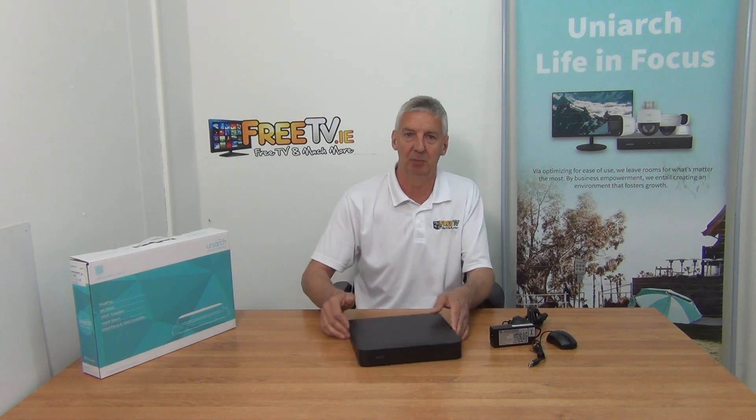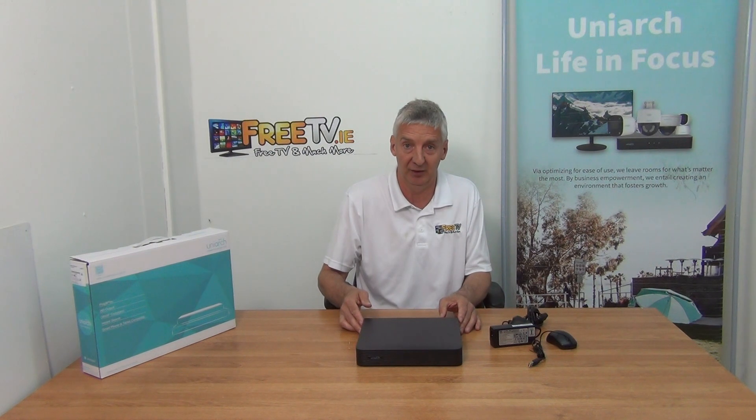When you connect cameras to this, all you're doing is running your network cable directly over — it's pretty much plug and play. Setting it up on your phone is extremely easy because it's all based on QR codes and P2P. We have an overview video showing how to install the app and connect it, and once the system is set up, you'll be up and running on your phone in certainly less than five minutes.